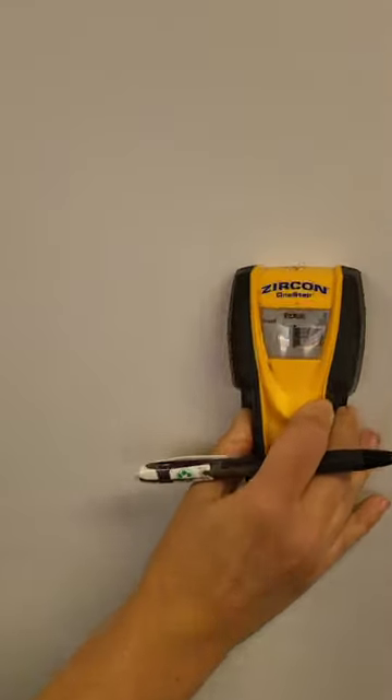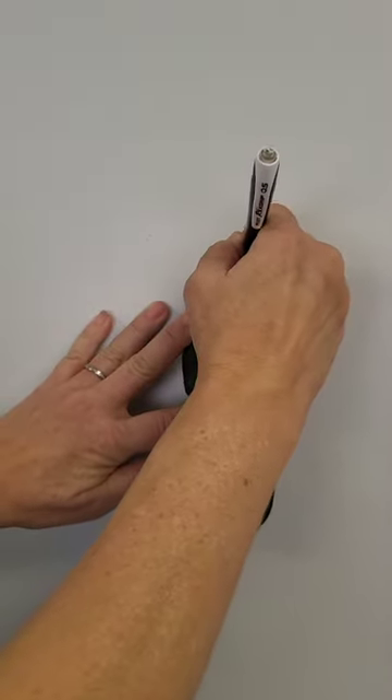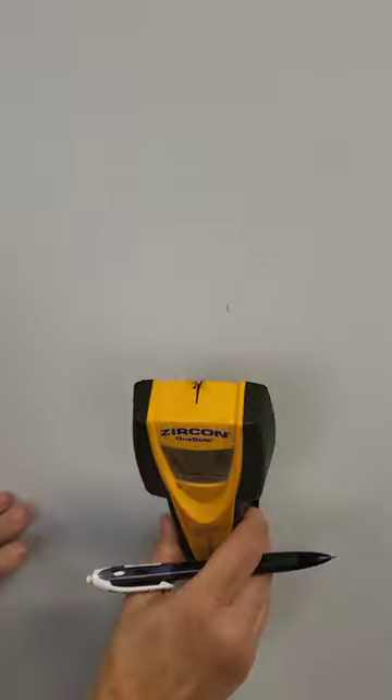Right there — this is showing me this is the edge of the stud. I'm gonna go ahead and mark it. There's a little V there.